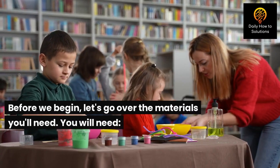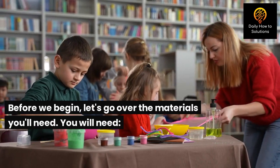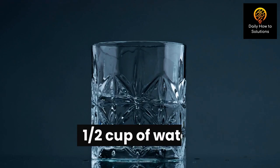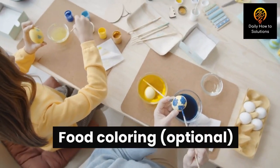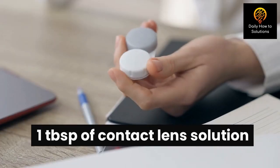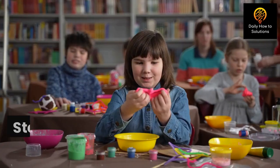Before we begin, let's go over the materials you'll need. You will need: one half cup of glue, one half cup of water, food coloring (optional), half a teaspoon of baking soda, and one tablespoon of contact lens solution.